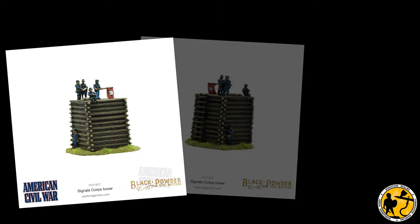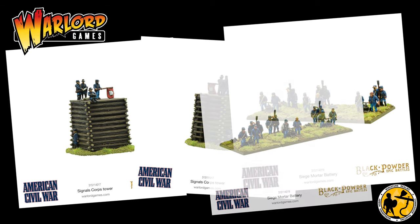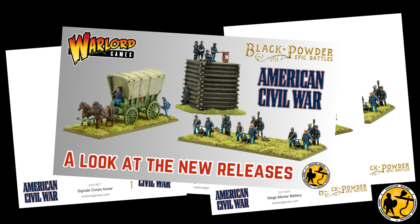Hello, welcome to Military Realms. My name's Stuart and it's time for another Warlord Games Epic Battles American Civil War painting tutorial. Warlord Games very kindly sent me the signals tower, the siege mortar battery, and the ambulance to review. If you haven't caught that review you may want to, and I'll pop a little link in the video. This video is primarily about painting the signals tower and the siege mortar battery.